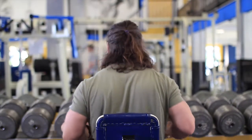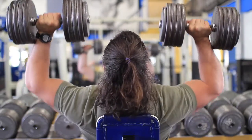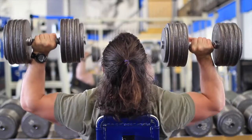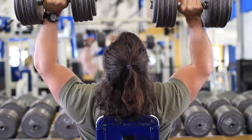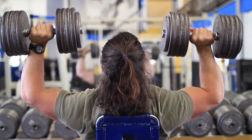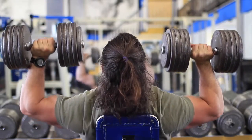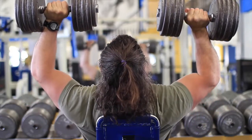My rep range always changes depending on the tempo of my repetition. A set can be anywhere from 20 repetitions to seven repetitions, depending on what my tempo is in the movement. I try to slow it down — as you can see, I'm just slowing them down and being careful with the shoulders and delts, while still trying to give them a pretty good workout. The slower reps seem to be safer.